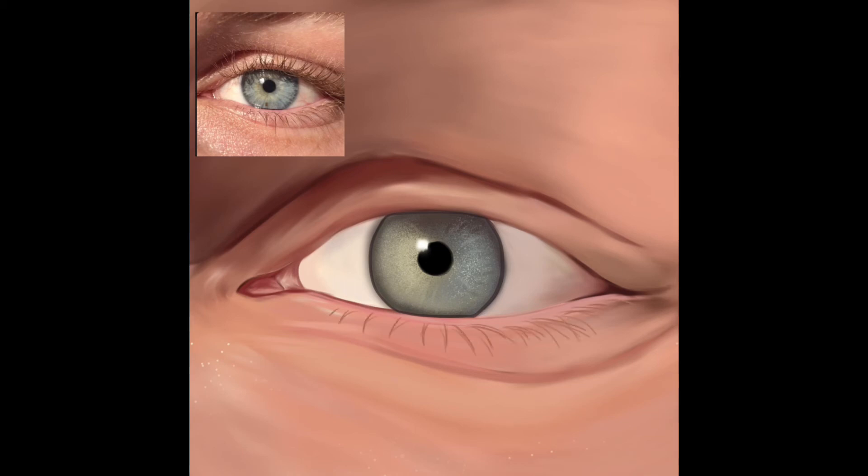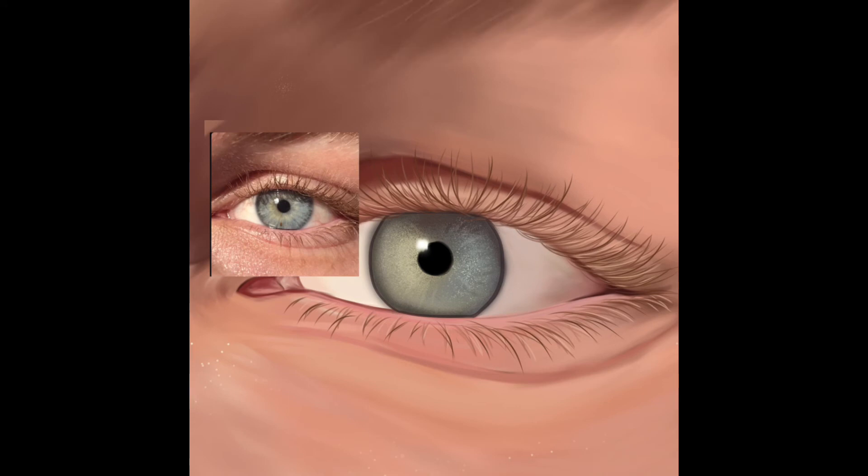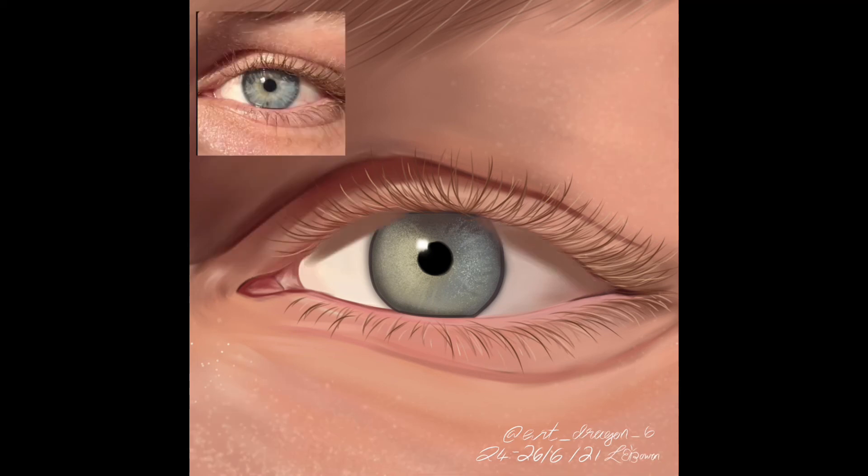Yeah, my teacher loved it and I was so happy. I know I have a lot of work to do and it's not the best, but for my first realistic digital art I think I did a pretty good job. I did it on ibis paint, like all my other digital drawings. I'm hoping to get Procreate, but because I've got an older iPad I don't have the correct update, so I might settle for Procreate Pocket — the phone version. If you guys know whether it's good, please comment below.